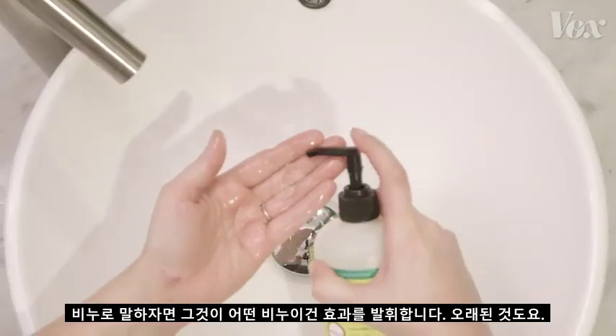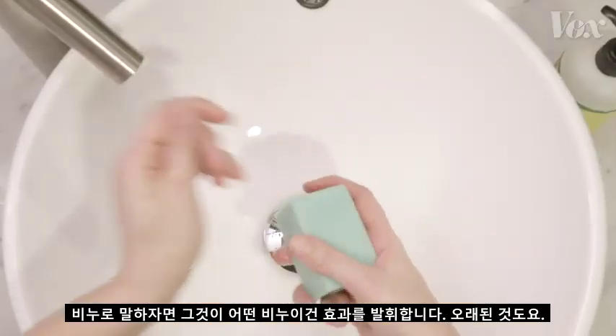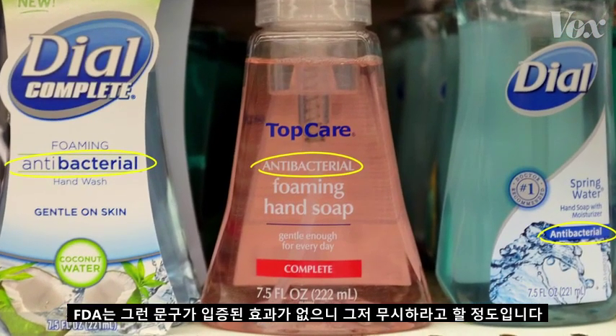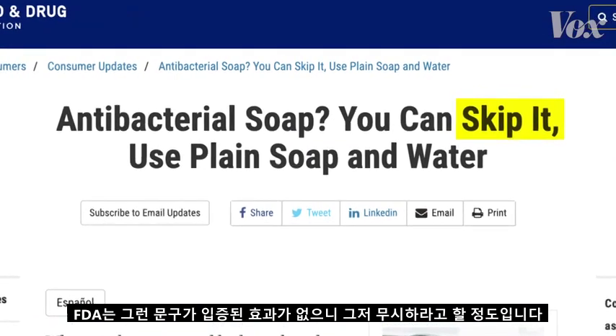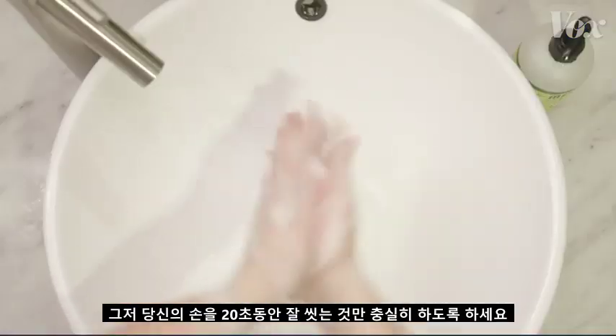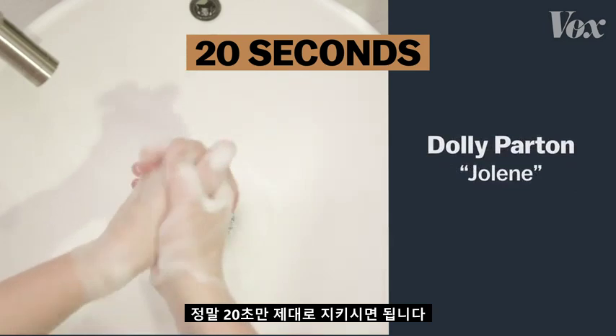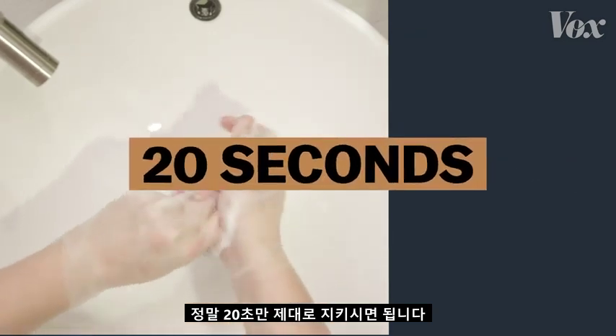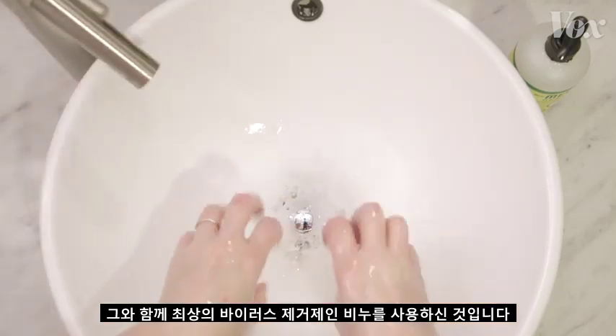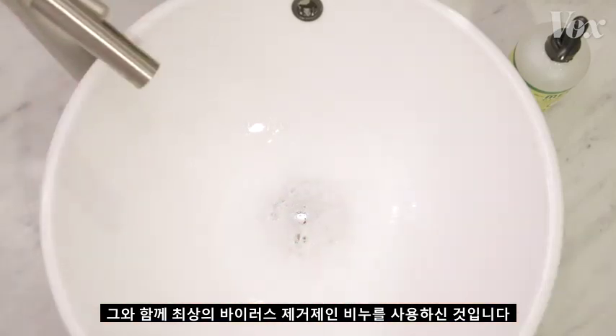As for soap, just any old soap works. You don't need soap marketed as antibacterial — the FDA says skip it, there's no proof it's any more effective. Just be sure to wash your hands for 20 seconds, and you're using the ultimate virus annihilator — soap.